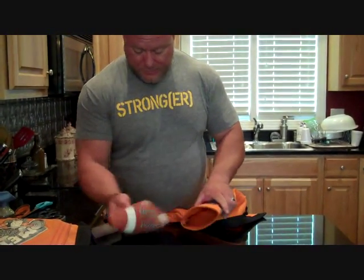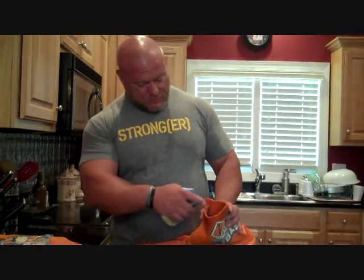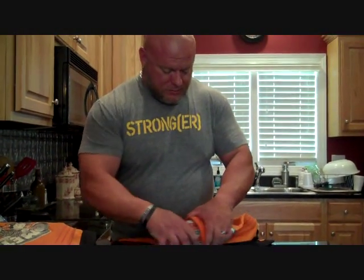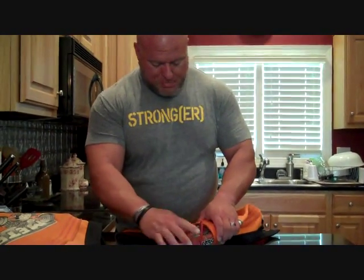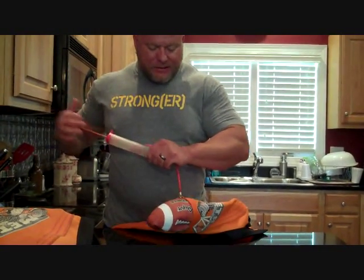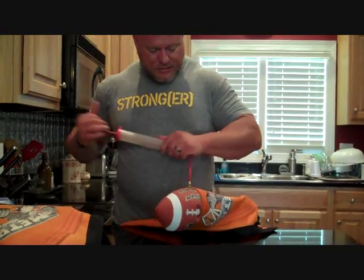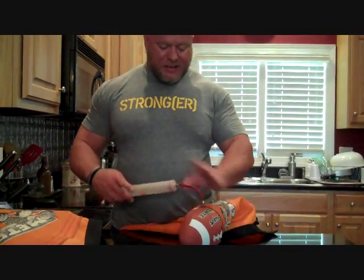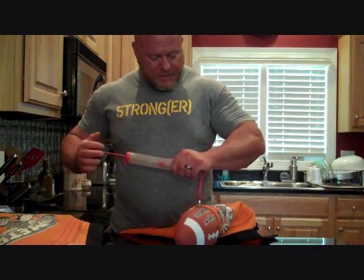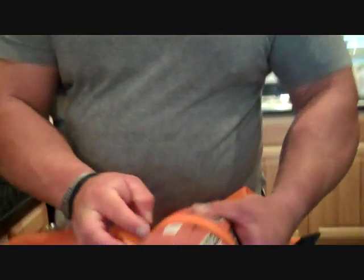Same deal — wet it first. Put your football in. Make sure you've got your hole exposed so you can put your needle in. Now remember when doing this: don't get carried away when you're inflating the football. You do not want your seams to burst. Use some common sense — I have busted a sleeve before, it does happen, so be careful. As you can see, it's already stretching the sleeve, just like I did with the other one.